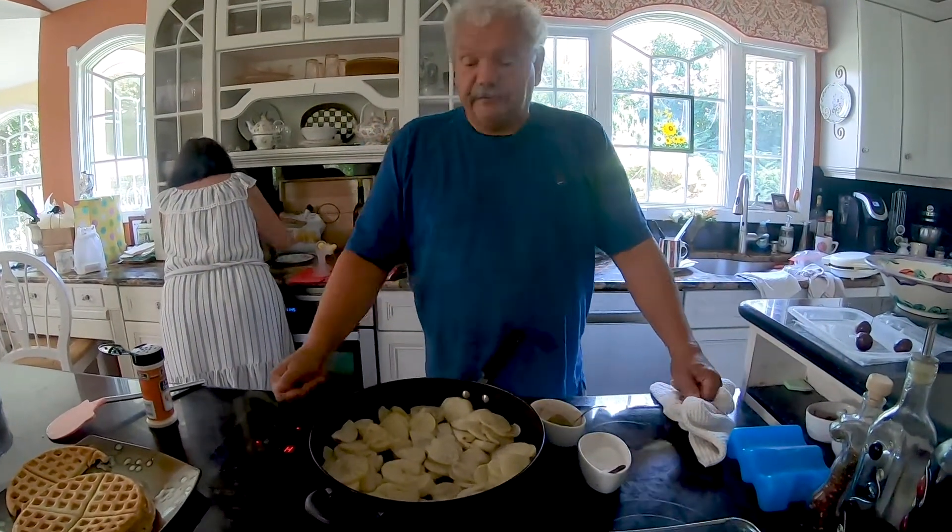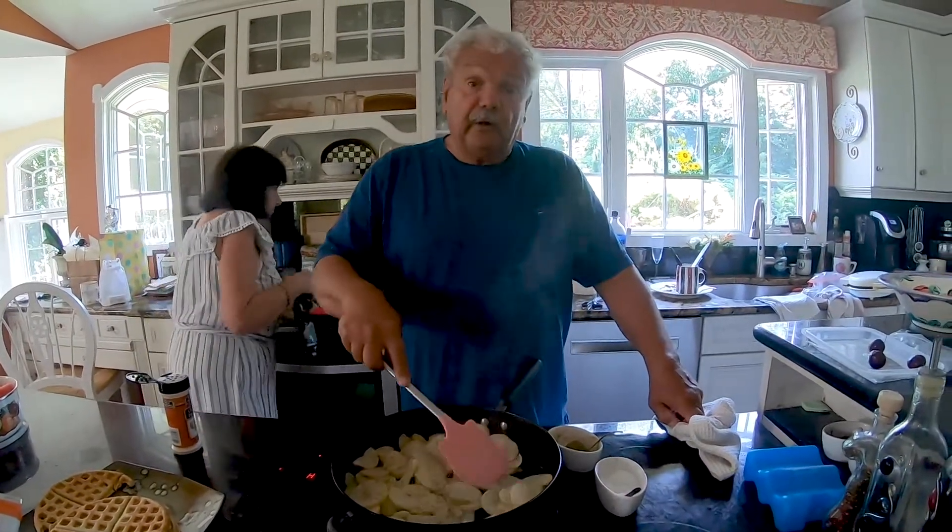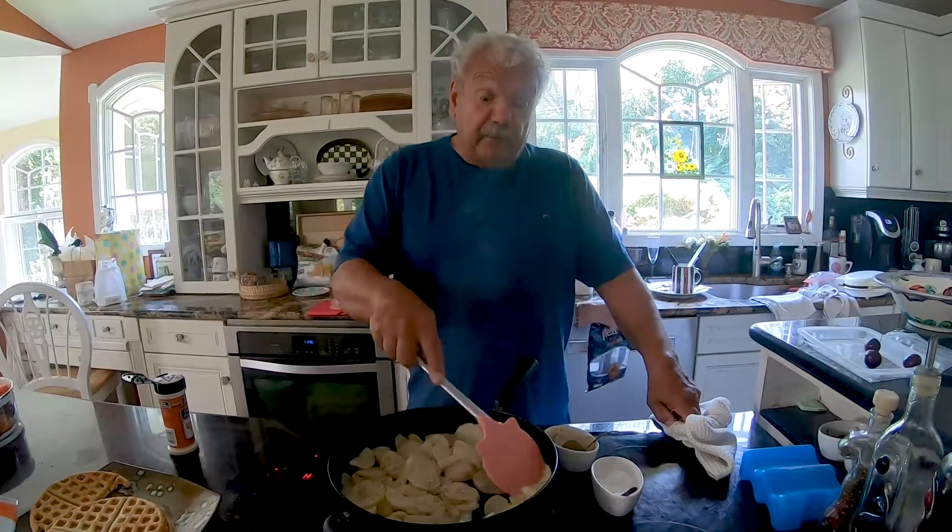What kind of oil did you use? Just regular vegetable oil. Yes, you want to do as little as possible — you want to preserve the inherent flavor of the real potatoes.